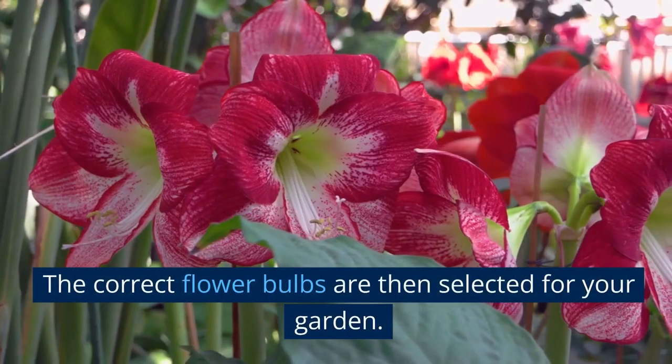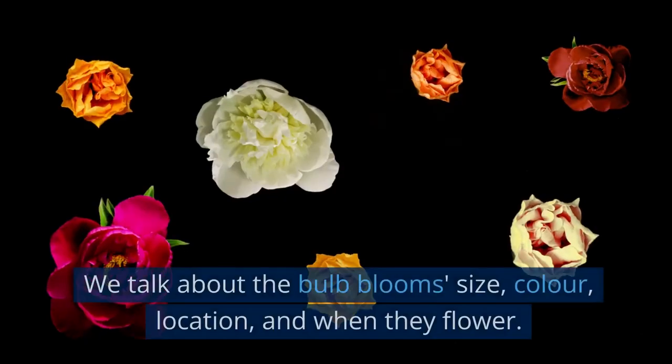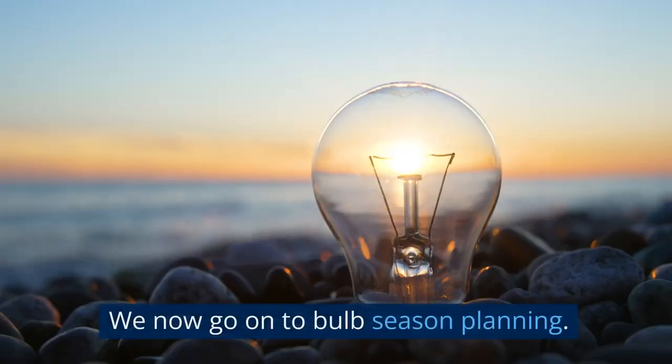The correct flower bulbs are then selected for your garden. We talk about the bulb blooms' size, colour, location and when they flower, then we move on to bulb season planning.